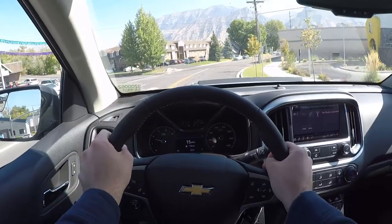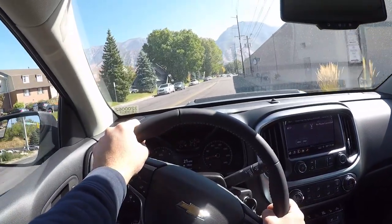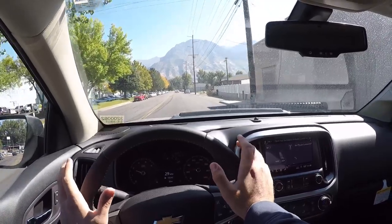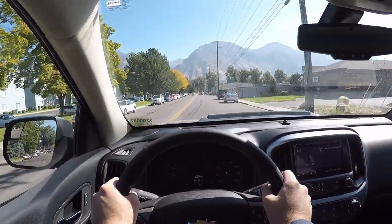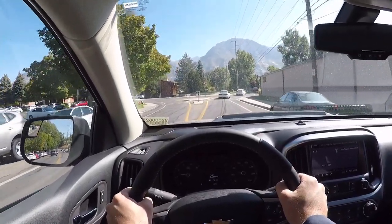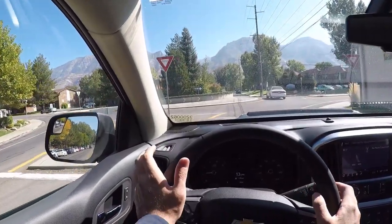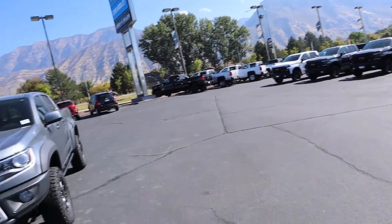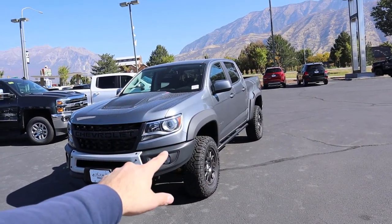Wrapping up with the ZR2 Bison — if you're looking for a super capable off-road truck that you can even jump, and one that isn't as expensive as the Ford Raptor, this is a great option. The diesel engine is super reliable and fuel economy is decent given the tire setup. If you're in the market for a cool off-road truck, definitely check out the ZR2 Bison. I absolutely love this truck — it's an insane off-road machine, and if I had the money for a second truck I'd probably get something like this. Big shout out to Larry H. Miller Chevy in Provo, Utah. Check out their inventory in the link below, and if you're new here, please subscribe — I'll see you in the next video.